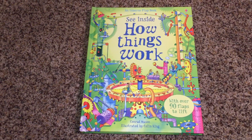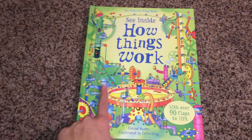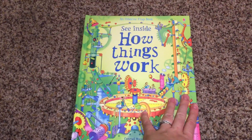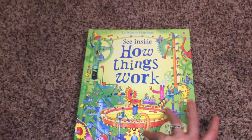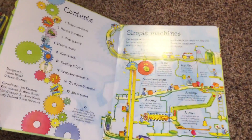Hey guys, it's Adreth Esper on Books and More, and today we have See Inside: How Things Work. So there's Peek Inside, Look Inside, See Inside. This is the oldest of our target for the Lift the Flap understanding books.